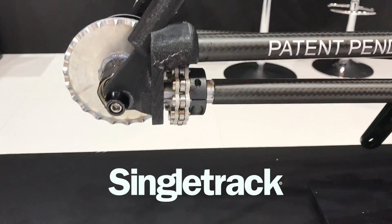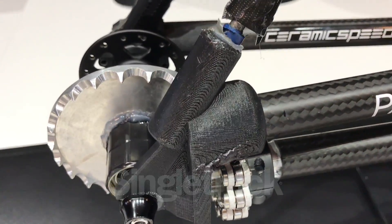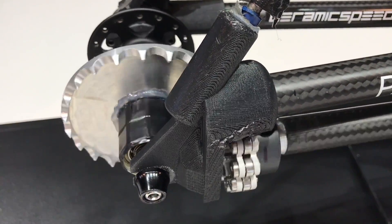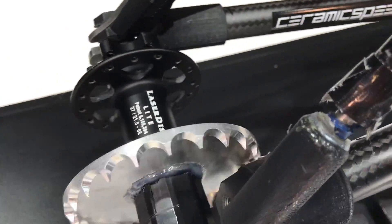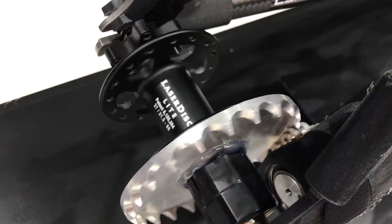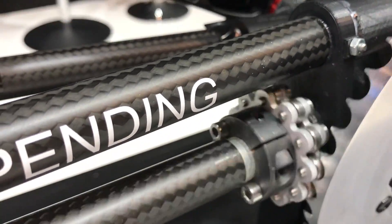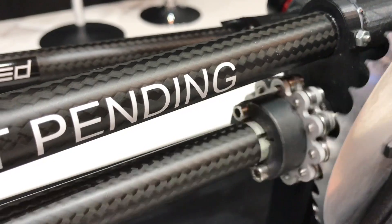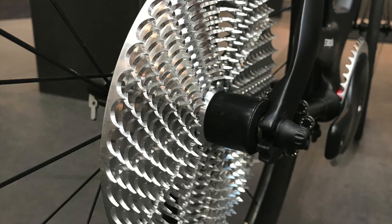This is the Driven drive chain from CeramicSpeed. It started life as this prototype — just a single speed. It obviously has no chain; they were seeking to create a drivetrain that would be much more efficient and not have all the points of contact that a chain system has.